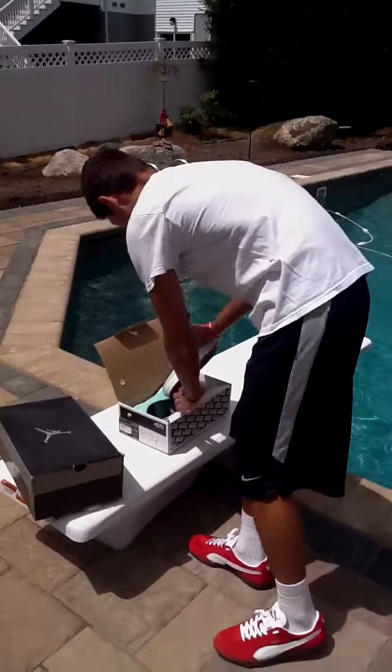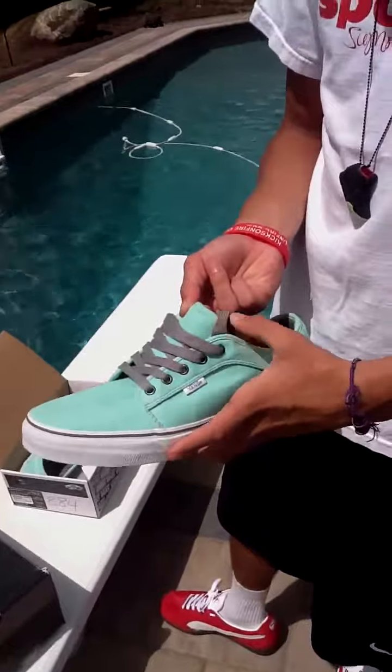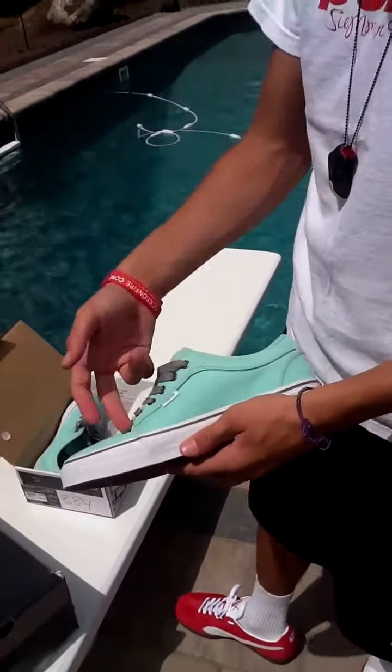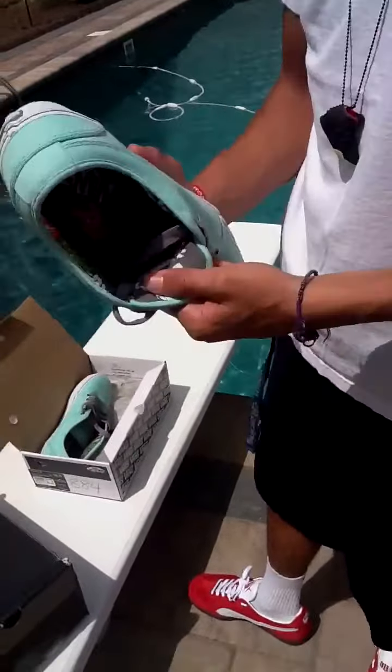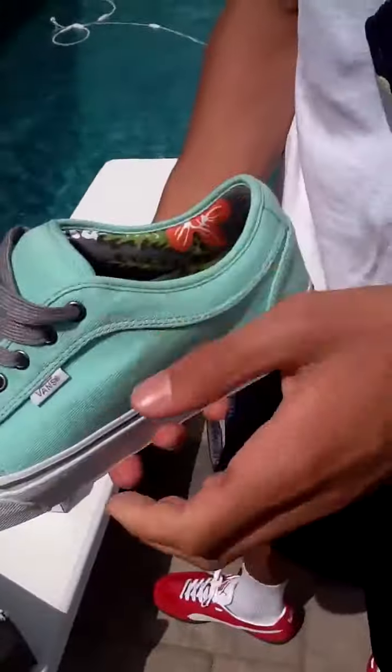Right here we have what I call the Tiffany Vans. As you guys know, it takes after the Tiffany SB Diamond. What's cool about this is it has the floral print inner, which I think was awesome.